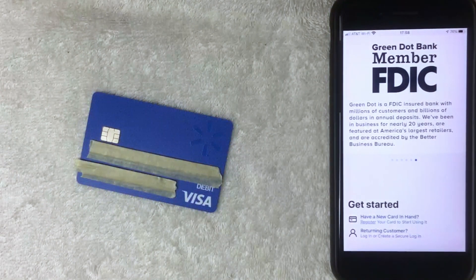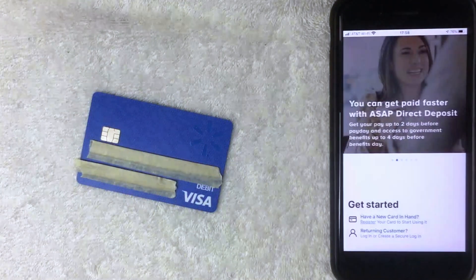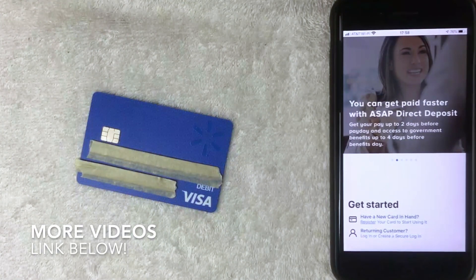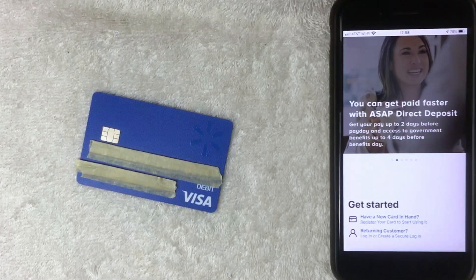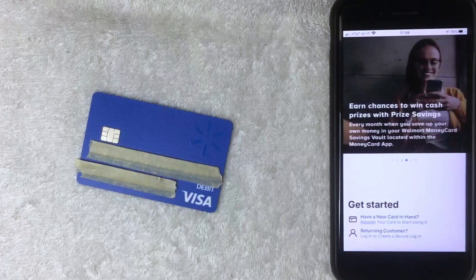One of those rules is called the Patriot Act, and basically what that says is that financial institutions are required to gather basic information about their users, and one of those pieces of information is your social security number. So if you do not have a social security number, you will not be able to activate your Walmart debit Visa card as a reloadable debit Visa card.